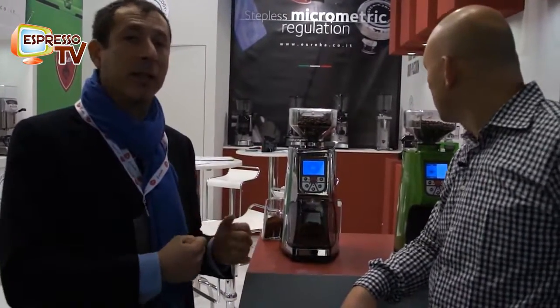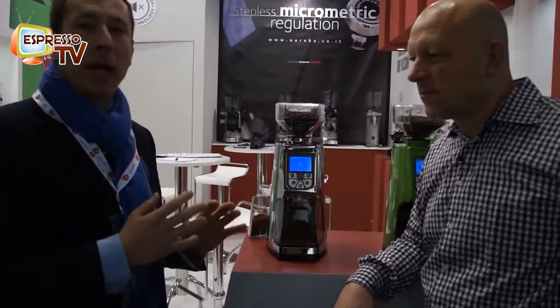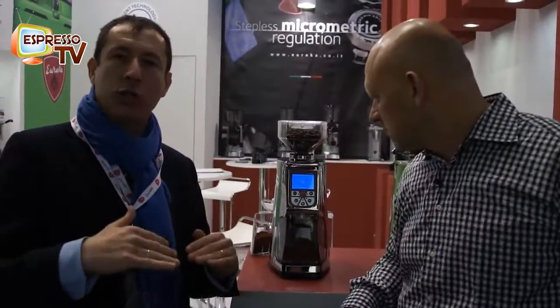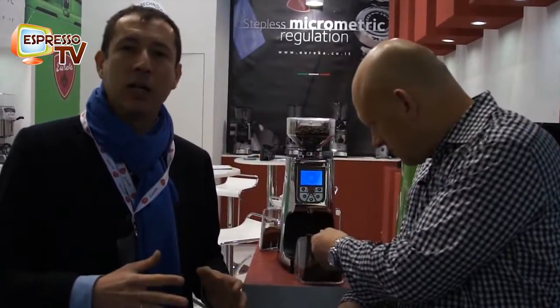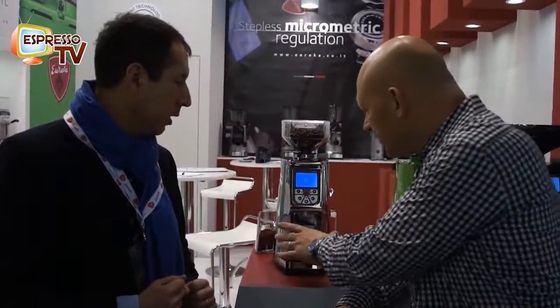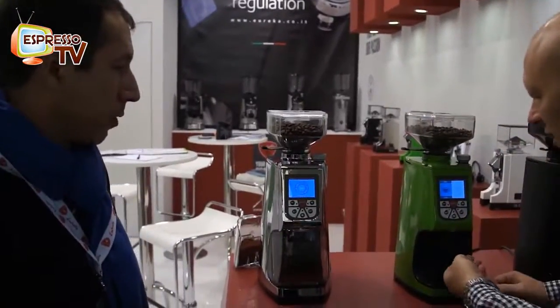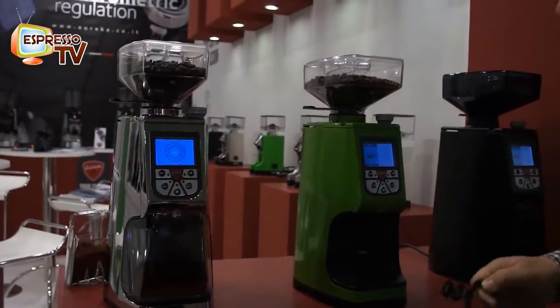High speed — not because of high rotation per minute, but because of the design of the burrs, which makes the grinder quite fast at dispensing the coffee. It supports both espresso and hand brew. This particular mode here is more for hand brew, and over here it's set for espresso.